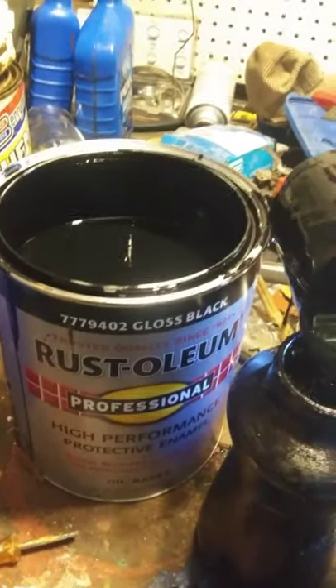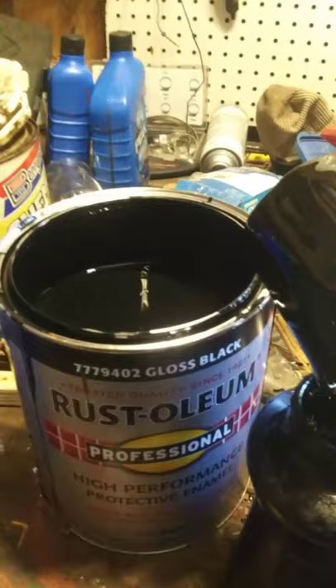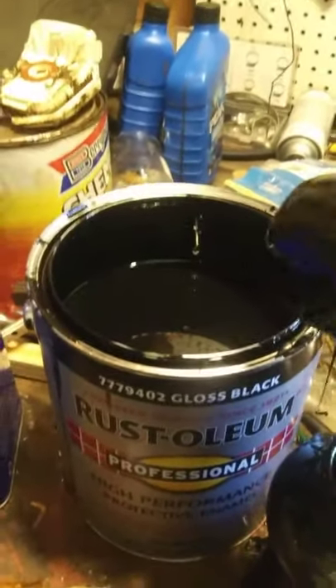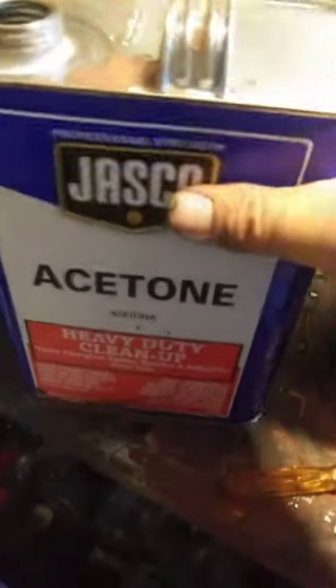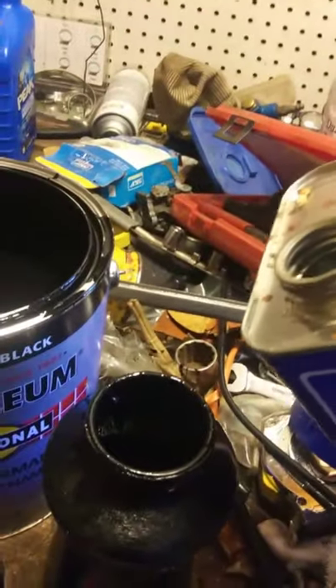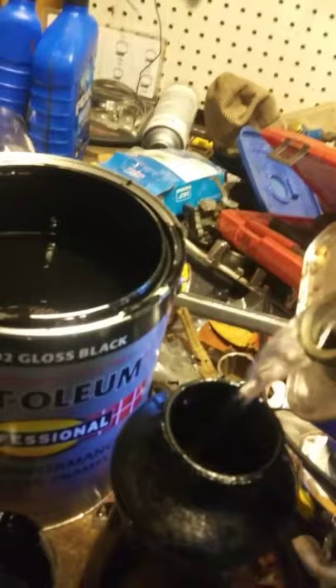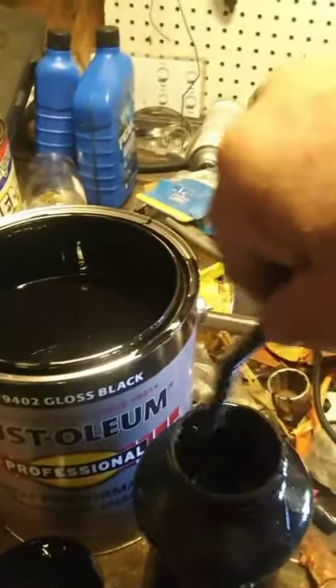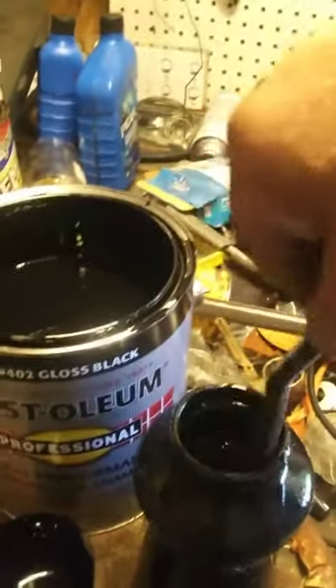Usually about three parts of this paint to about one part of acetone — kind of thin it down, get it where it will flow good in your spray gun. And it works really good. The only real drawback to using this is it takes a long time to dry. You need to figure probably a good eight hours.